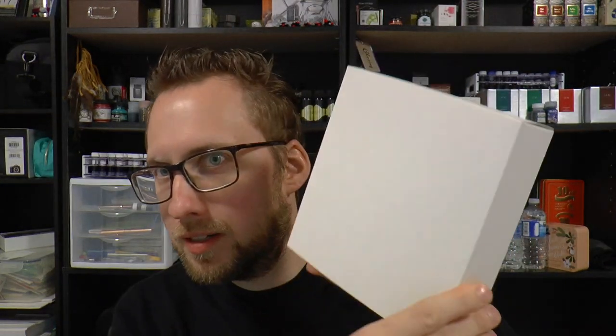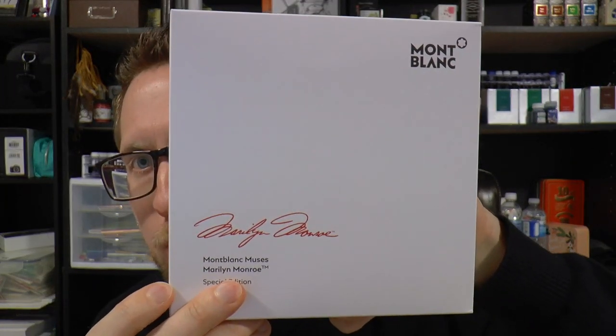Hey there! Today we're going to have a look at a pen that came in this mysterious white box. It is in fact the Mont Blanc Marilyn Monroe, and this pen was lent to me by Applebaum Pennen.